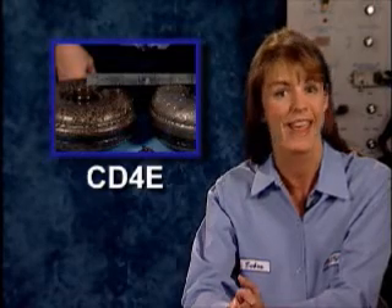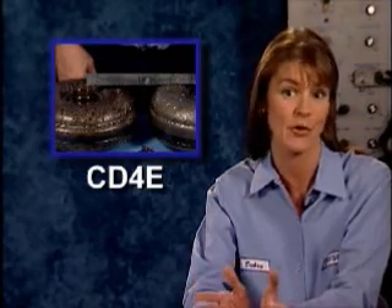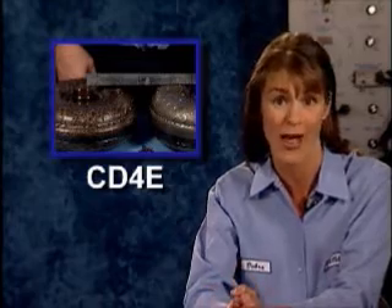Dale is in the shop and he's ready to show us some design changes with the CD4E transmission and their interchangeability. One of the incorrect part interchanges he's going to cover could easily cause a converter clutch slip code P0741 that will not go away.